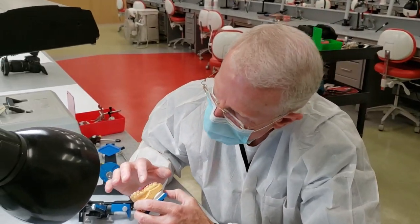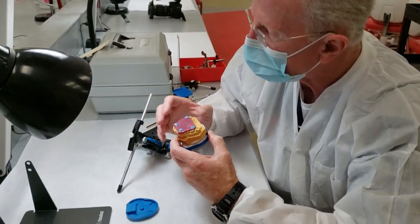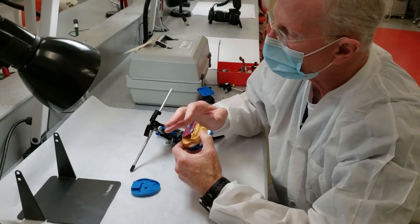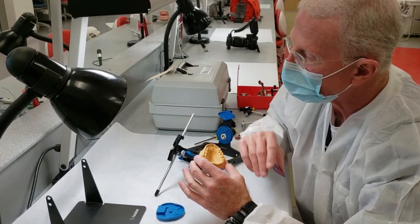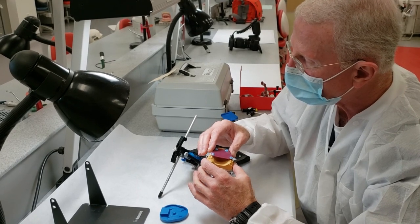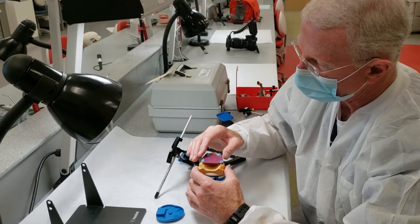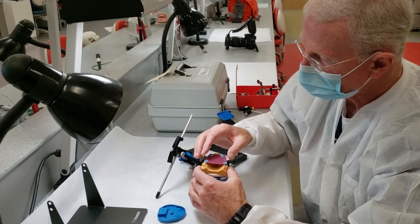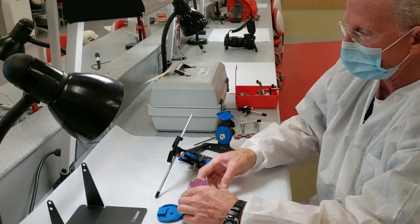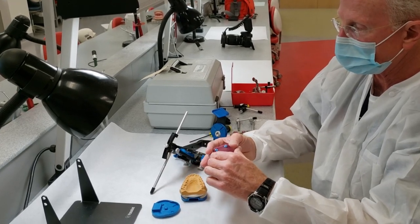It seems to set down nicely. Look around the edges to make sure there are no gaps — if there are, you may have left a bleb somewhere on your occlusal surface, or this bite record may have warped a little. But this one seems very secure on the upper arch. We're going to try the same thing on the lower arch.